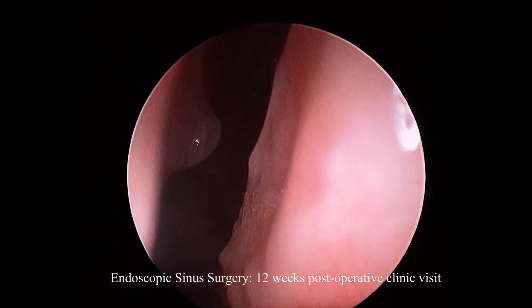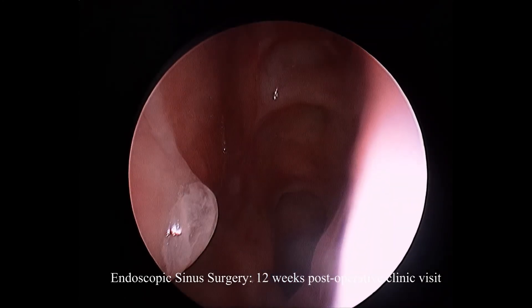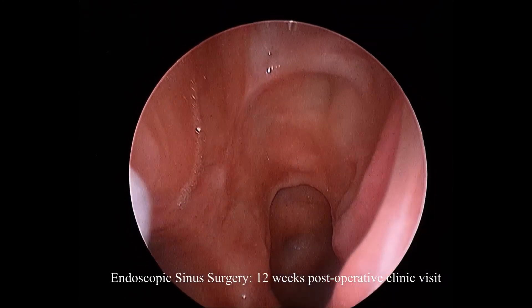On the contralateral side, the small septoplasty that was performed aids access to this middle meatus, which really allows just the passage of a three-millimeter endoscope.